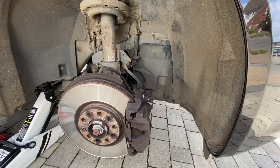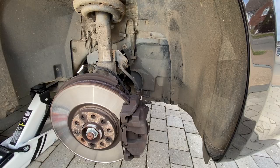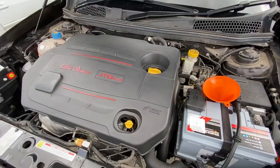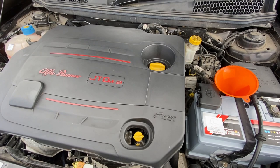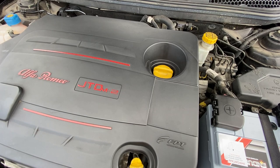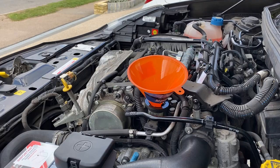Everything's back together — the filter's on, the sump nut's back on and tightened up. Time to get some oil in the car. The car takes 4.2 litres according to the service book, and I've got five litres ready. I'll get a funnel, remove the oil cap, and fill it up. We've done about four litres, then we'll check the dipstick and slowly top it up from there. I've also taken the engine cover off just so I can make sure it doesn't overflow.